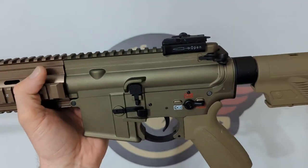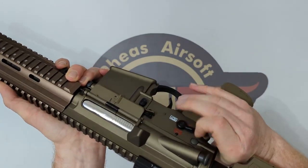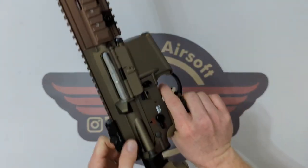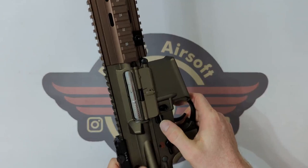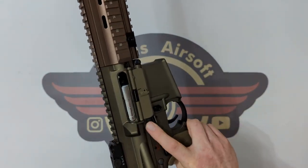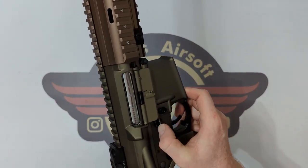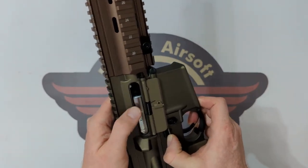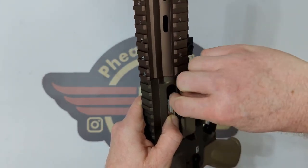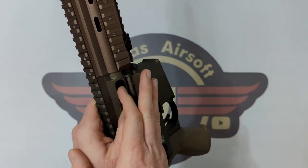Moving to the receiver — we've got an ambidextrous selector that is nice and firm to move round into those three positions, it feels really good. We've got an ambidextrous mag release. The dust cover stays locked open and the release is ambidextrous as well, which is quite nice. You have access to the rotary style hop unit — it's not catching very efficiently, but you do have a rotary style hop unit. It is rolled down and there's quite a bit of firmness in there so it won't easily unwind whilst shooting.